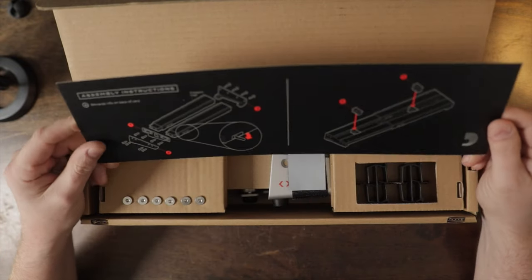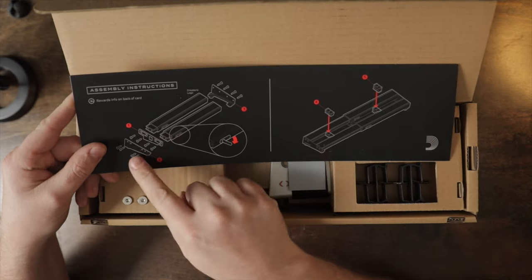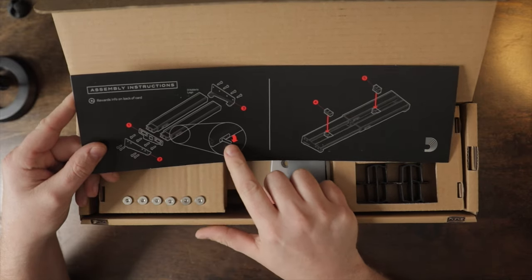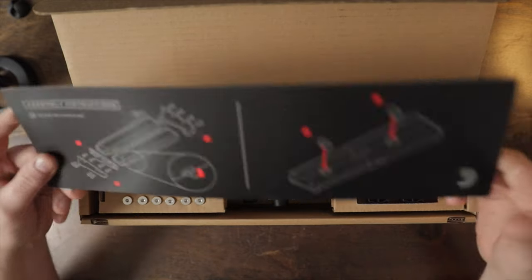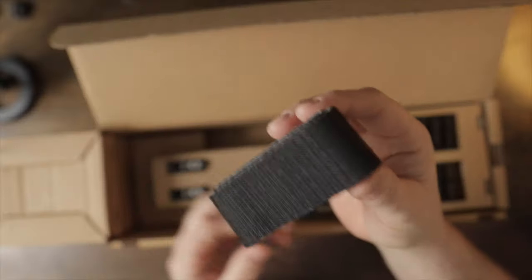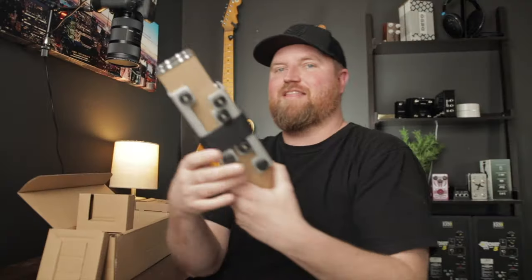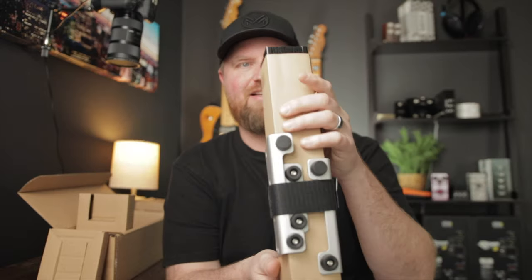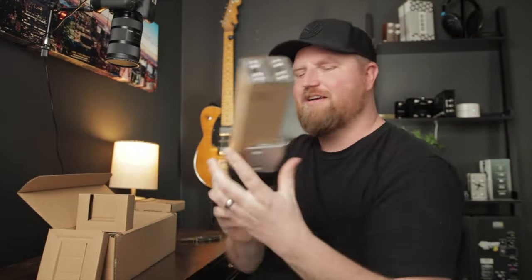Oh, look at that — assembly instructions. There are these little clips, the whole thing screws together, but then there's this little lever that locks it at whatever length you want. Looks like it comes with Velcro — I think this might be a pre-Velcroed board. And this is the pedal board — just a couple of little tubes and we're going to build it and put it together.